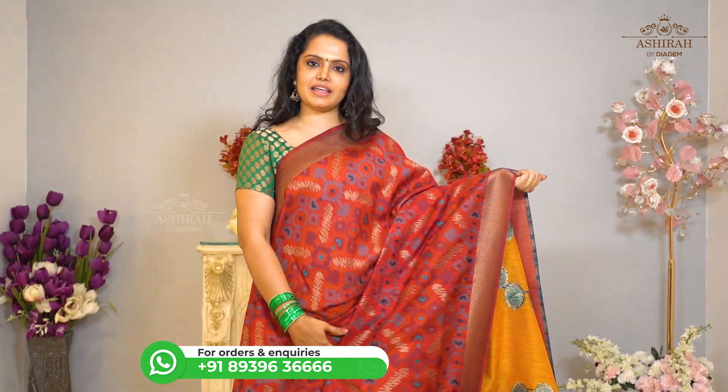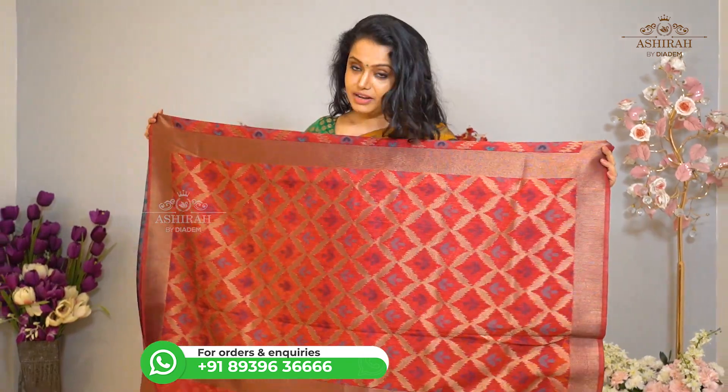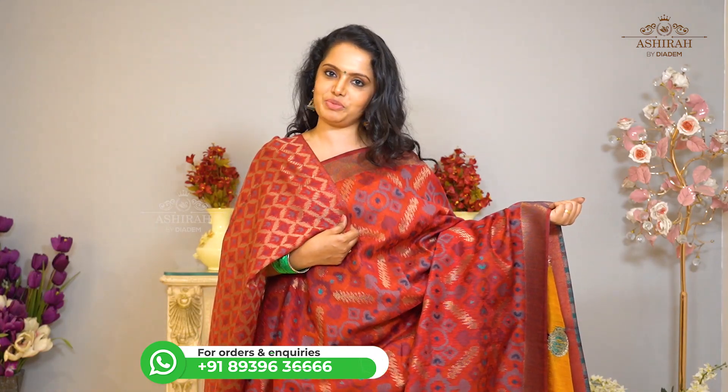It is a red saree with multi color thread and zari weaving. With Self Pallu with thread and zari weaving blouse. Price: 3700 rupees.